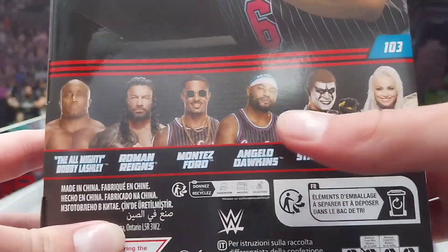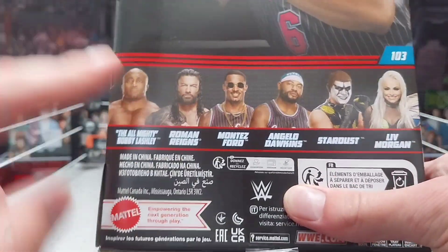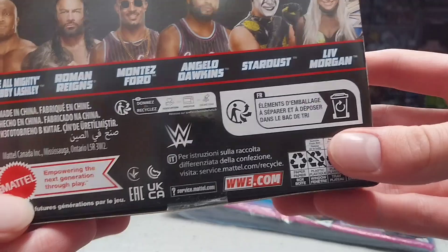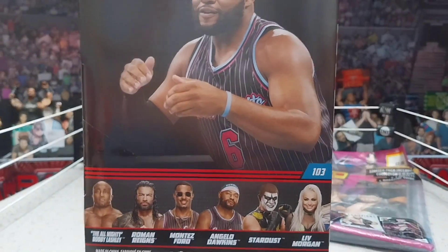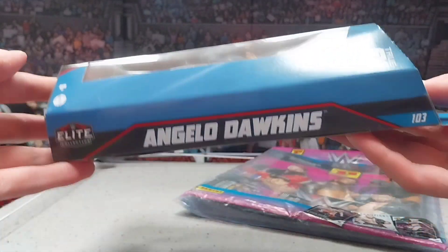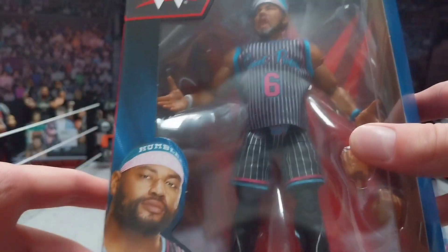Here are the other people in the set: we got Liv Morgan, Stardust, Angelo Dawkins, Montez Ford, Roman, and Bobby. I do have the Bobby, the Roman, and the Tez. The only ones I don't have on the set are Stardust and Liv Morgan. There's a picture of Angelo on the side of the box — pretty nice packaging. We are getting new Elite packaging pretty soon, which should be good. Here's the other side of the box — Angelo Dawkins Elite Collection.